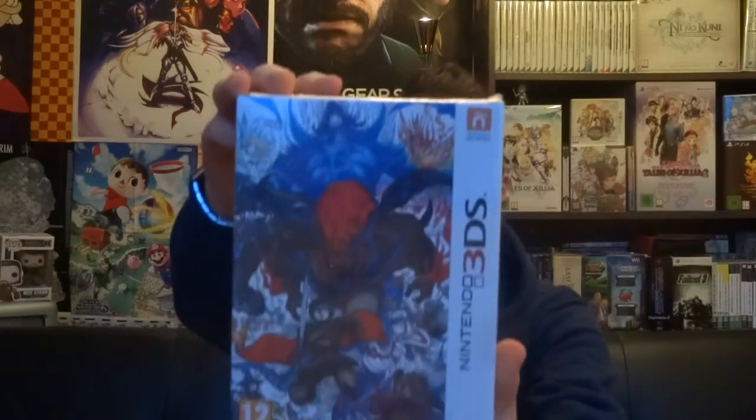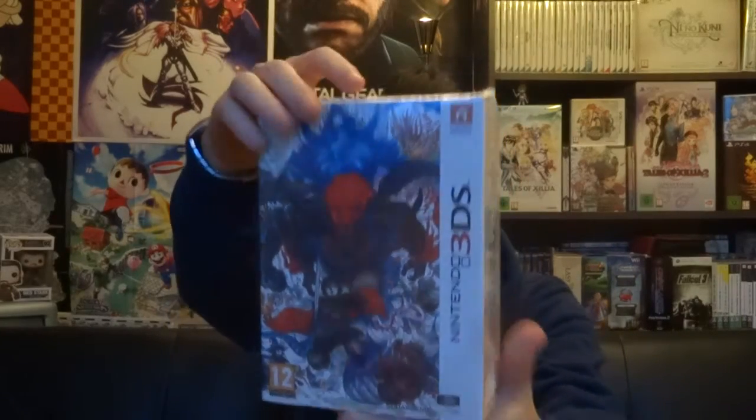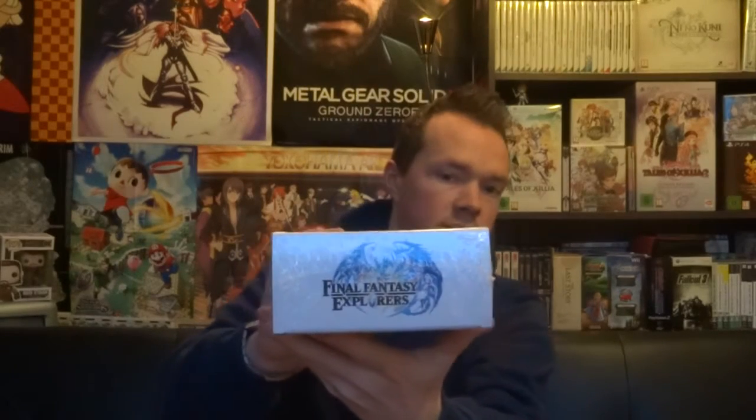So here it is — Final Fantasy Explorers. You can see the artwork on the front. I think we've got some characters and a few of the monsters in the back. It's kind of cool. That's the same on the sides and underneath.